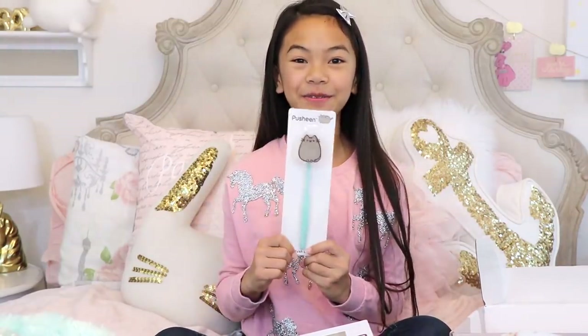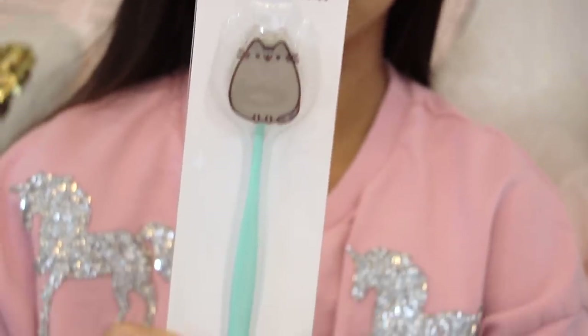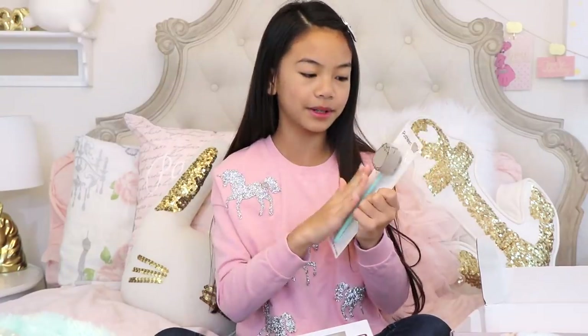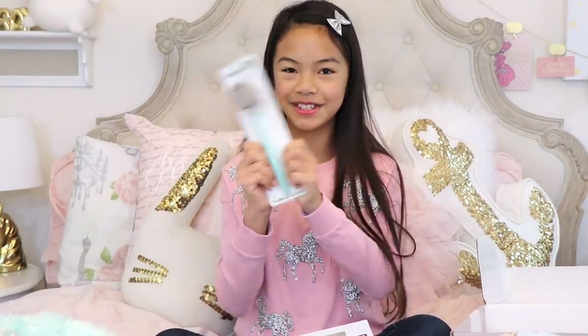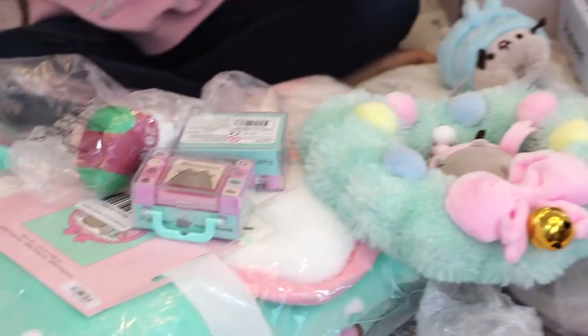Last but not least from the box, there's a Pusheen toothbrush and a toothbrush holder. This is so cute, you guys! This thing right here is the holder, and it has a suction cup, so when you put it on your mirror it'll stick. And once you're done brushing your teeth, you can just put it back. I love this so much. This is awesome. Now on to these items.